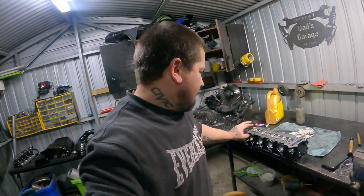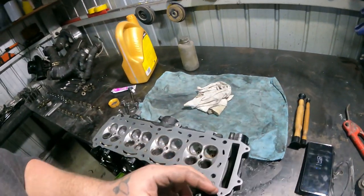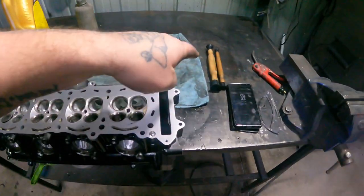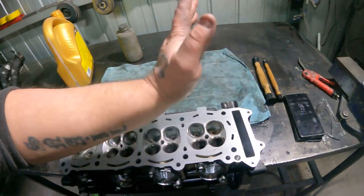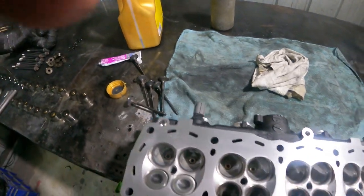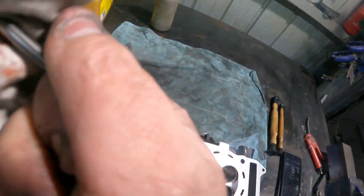Alright peeps, on the valve lapping - I went down to the store and bought these, and they're literally the biggest pieces of junk, I'll tell you. The compound is great, I needed the compound anyway. I've done two now and I tried to do them with those things but they just don't grab. So what I've come up with - because I'm a genius and all - is a lot better way.